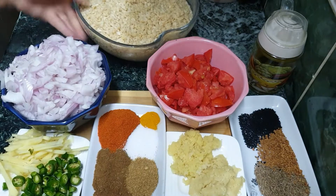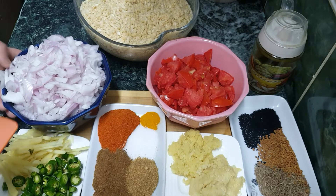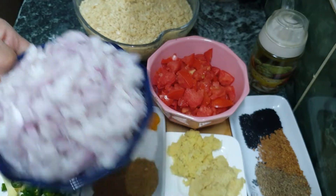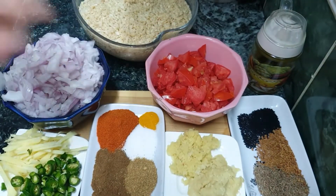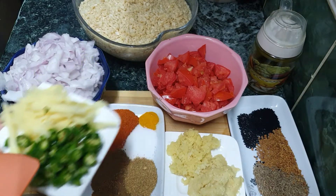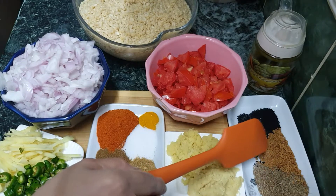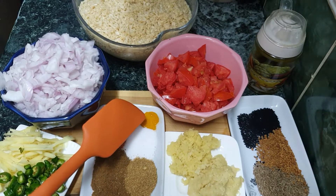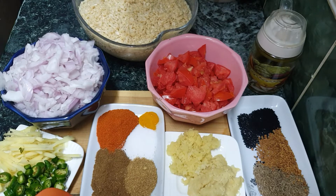I cut 3-4 onions and chopped them. I also chopped 3 tomatoes. Ginger julienne cut, green chilies, ginger garlic chopped. Cumin seeds, fenugreek seeds, nigella seeds, red chili powder, turmeric, roasted coriander, roasted cumin, and garam masala. These are the ingredients.